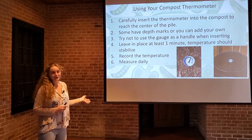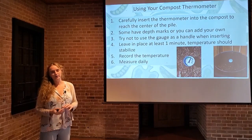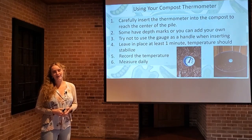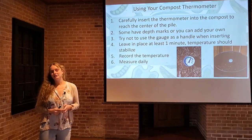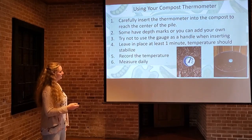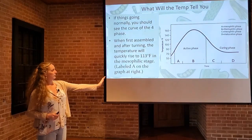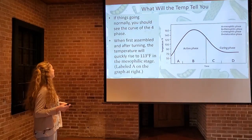Make sure you record the temperature. It might be helpful to have a sheet of notebook paper in your garden shed, or use a garden journal — just jot down the temperature. Over time you will be able to see where your compost pile is in the composting process. It's a good idea to take these measurements daily as part of your normal gardening routine. The temperature readings you take on a daily basis will tell you where in the composting process your pile is.